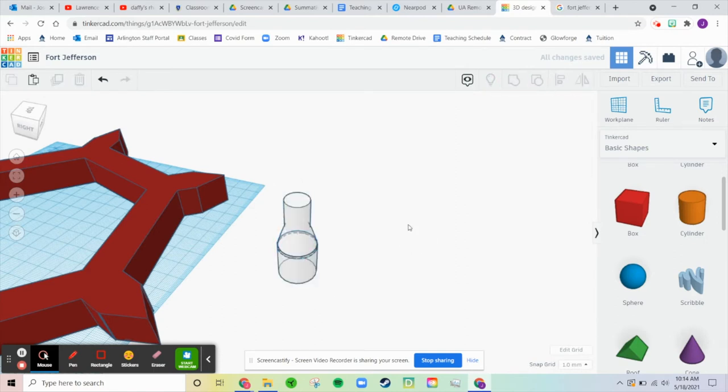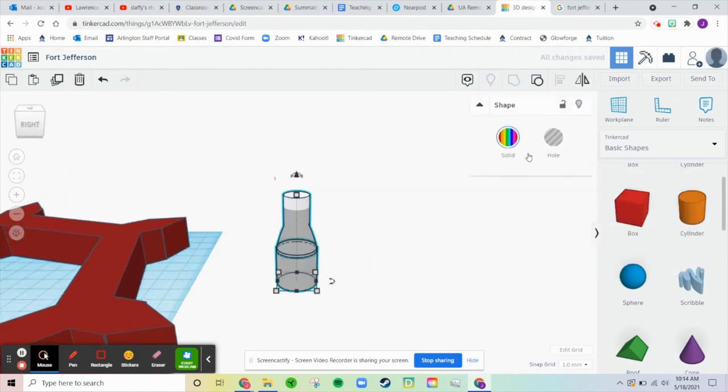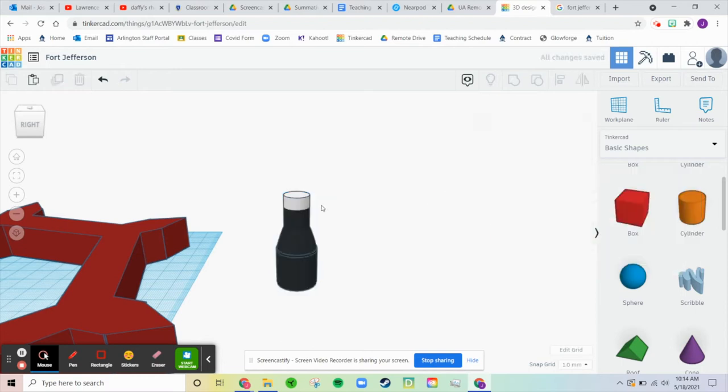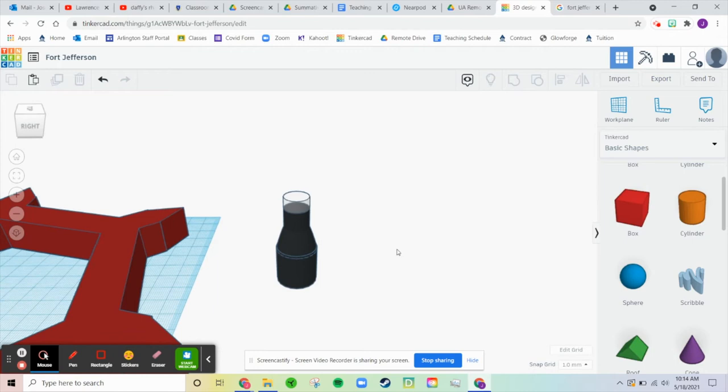Group that and leave it as multicolor. So I guess if I group it, I can't have a separate piece be multicolor. So I'm just going to leave this as the transparent one and I just won't group them.